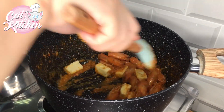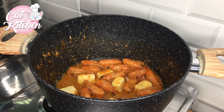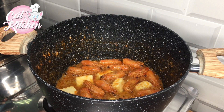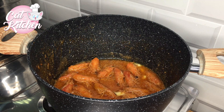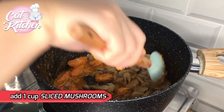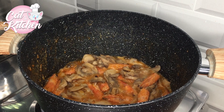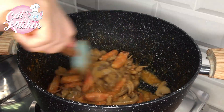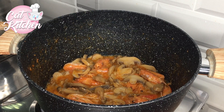Add the burger and the rice, put it on the other side of the onion and the green denominator. Thank you. Let's cook the filling.